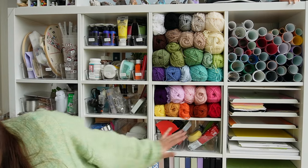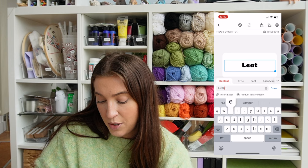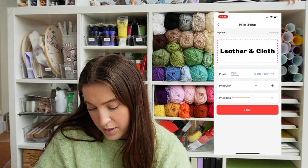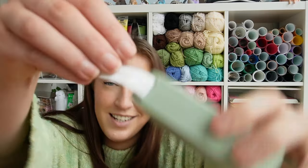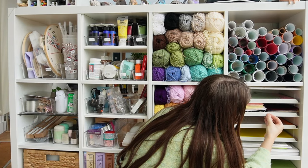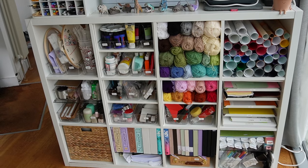Now that everything is in its rightful place, the final thing to do is label everything so I know what's what — what materials are in here and what's in all these acrylic bins. I got this label printer off Amazon, I'll link it in the description. You connect it to an app on your phone, type out the label you want and press print. So I'm going to do 'leather and cloth' for one of my Cricut materials, press print, out comes a little label, and then I'm just going to stick it on here like that — and that is it, completely finished.